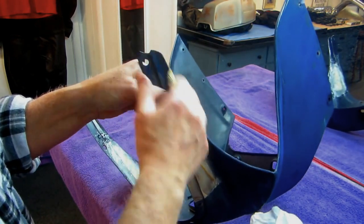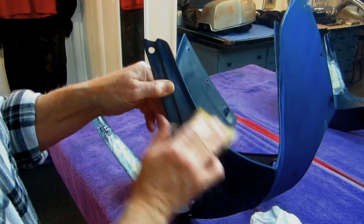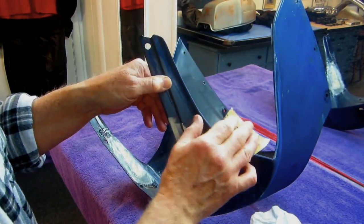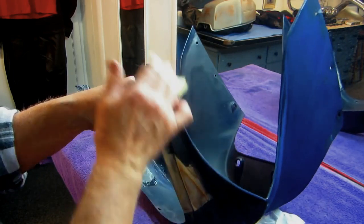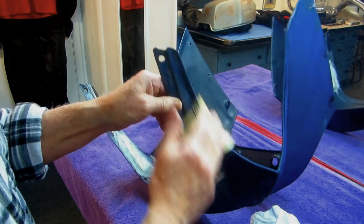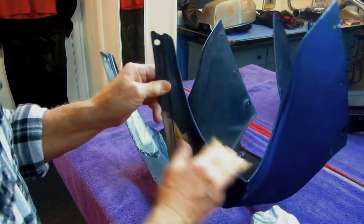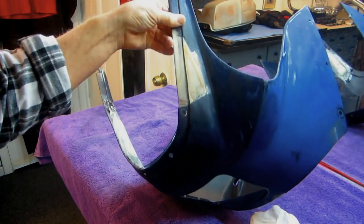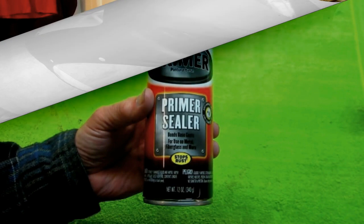I don't want to do all this work, put the bike back together, go to one of the meetups, and find a big crack in the part. Radiusing all the edges is super, super critical.